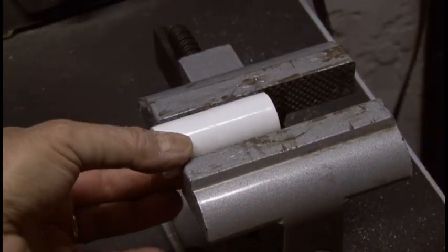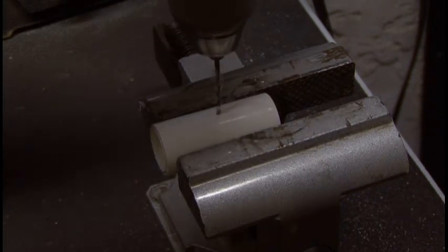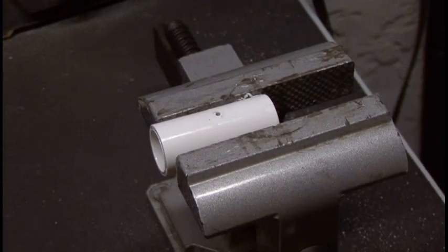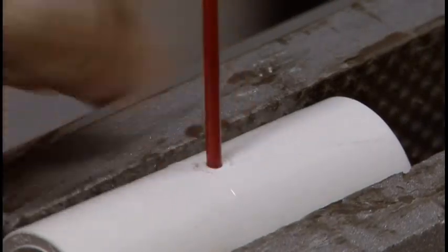Out to the shop, where we'll take our half-inch T-fitting, and after putting it in a vise, we're going to drill a 3/32nds hole right through the center top. The straw for your air duster will go in this hole, so check it and make sure it's a snug fit.